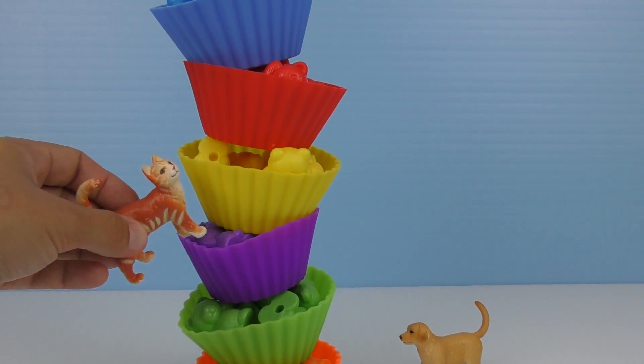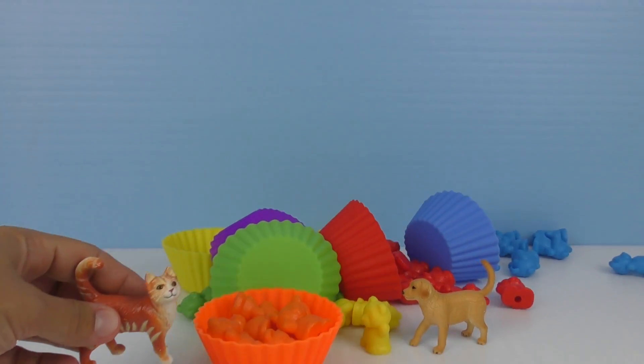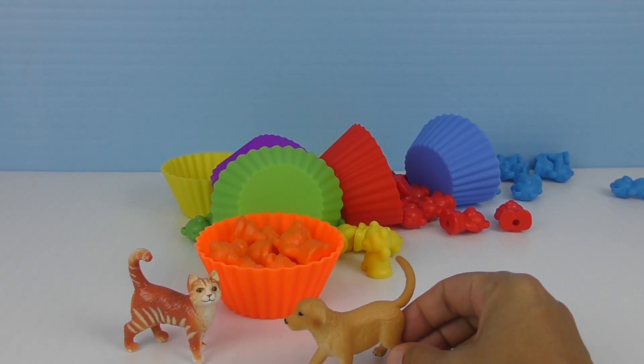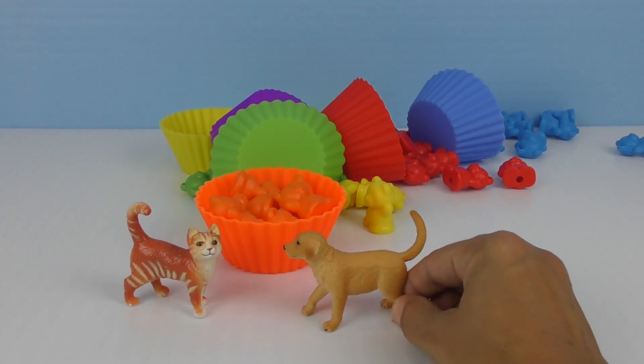Oh. I want to climb on it. No. No. It's gonna fall. It fell. Oh, it fell. What did you do, little cat? Now we have to put them all over again. Now let's just play with them like that.